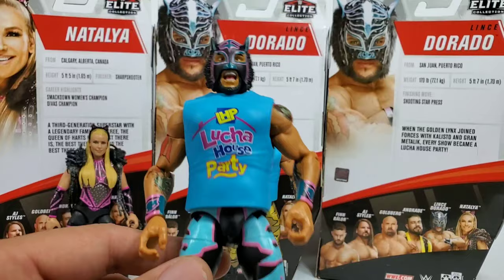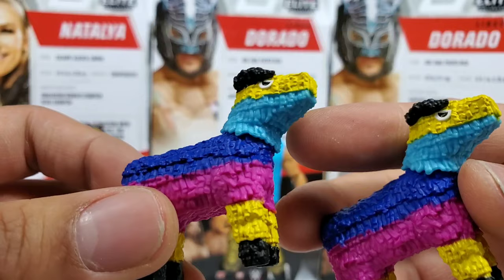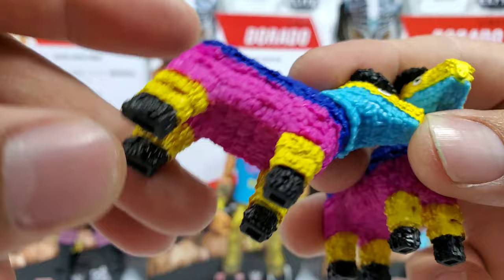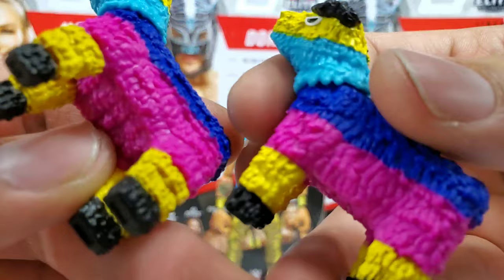First figure we want to look at is the original Lindsay Dorado. The accessories are matching the chase — for some reason I thought the ones coming with the chase were a different color, but they are the exact same piñata: yellow on top, light blue towards the middle, darker on the back side, the stomach area is kind of pink, all coming together with yellow around all four feet, black hooves, and the horns. I like the accessory — if you're having any kind of party, you're gonna need this.